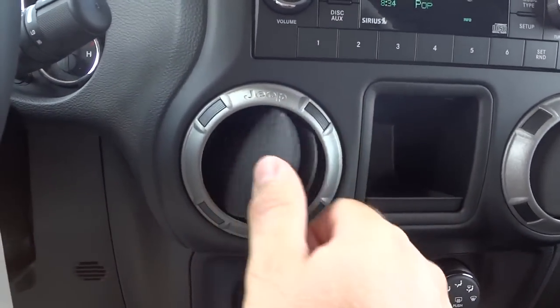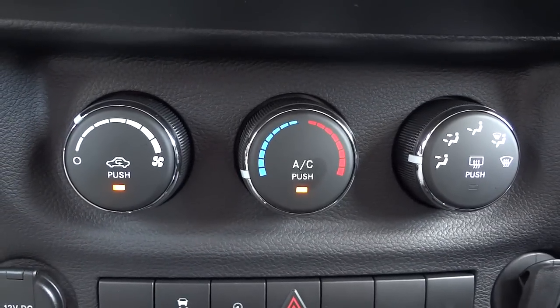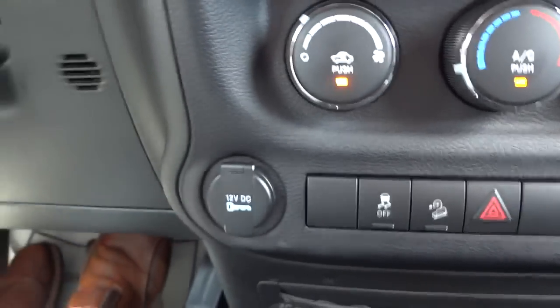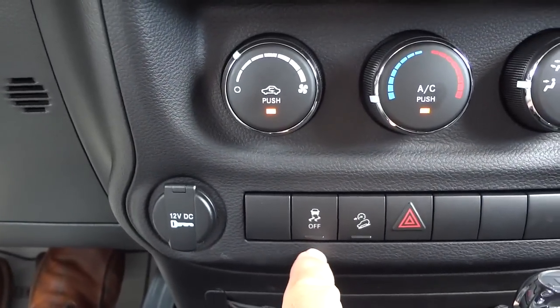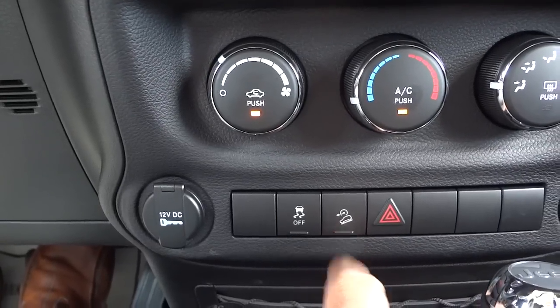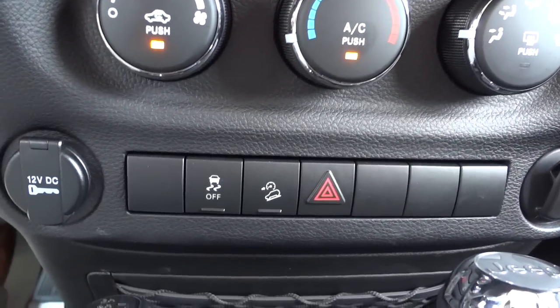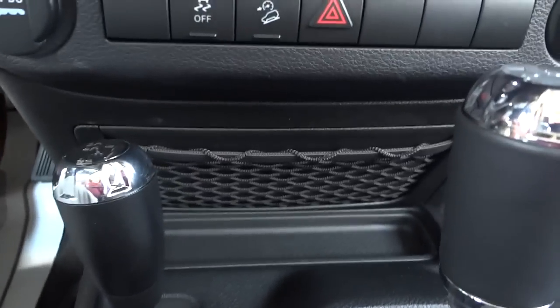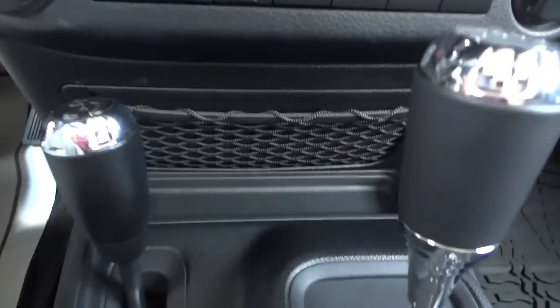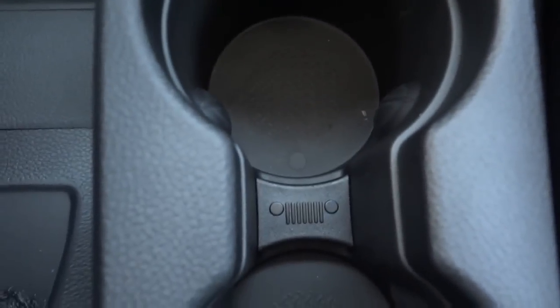There's a little storage compartment here. These vents are really easy to use. This is your climate control - real basic: fan speed, temperature, and where you want the air to blow. You've got a power supply here. You can turn traction control off, and there's downhill descent - definitely not for dry pavement. You want to use that only on loose surfaces going downhill at slow speed. Your four-wheel drive shifter is there, and a little pocket back there.